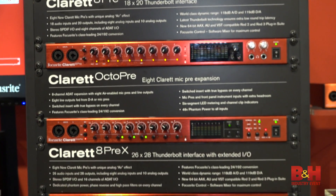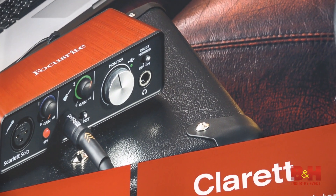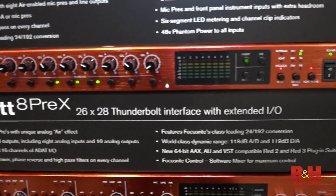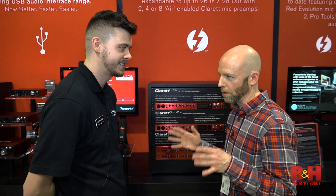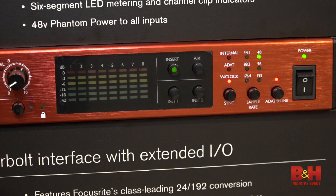The great thing about the Claret is you essentially get two preamps in one. When you first turn your Claret on, you're going to get that nice transparent sound that you're used to with your Scarlett or our other Focusrite interfaces. But once you hit the Air Mode, you're going to get a nice analog warmth to it, a nice high-frequency boost — great for female vocals, acoustic guitar, cymbals, overheads for the drums. A little bit of presence there. And you're going to get a lot more headroom on this than you would with your Scarlett OctoPre.